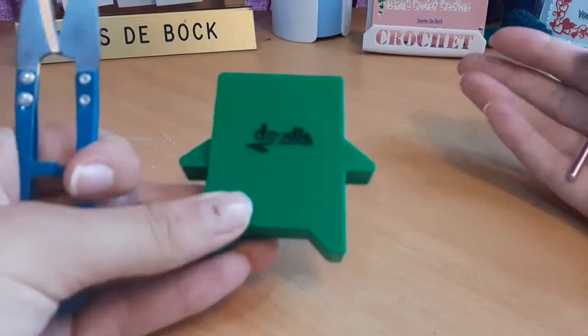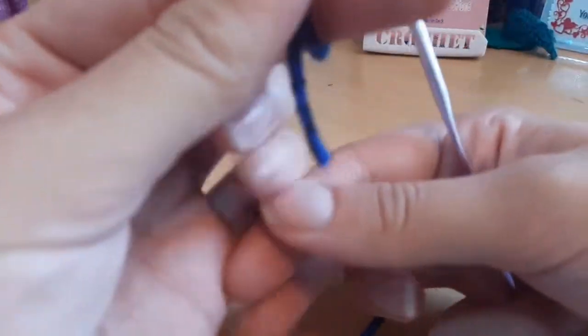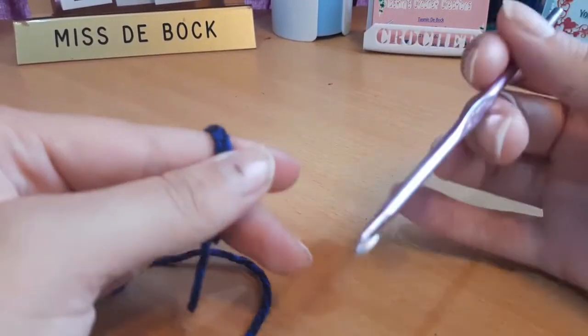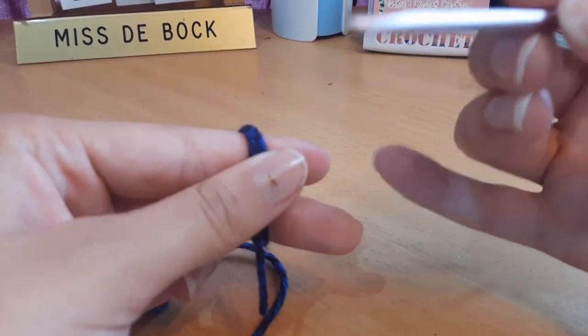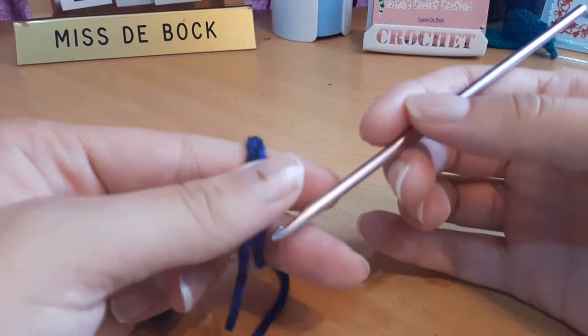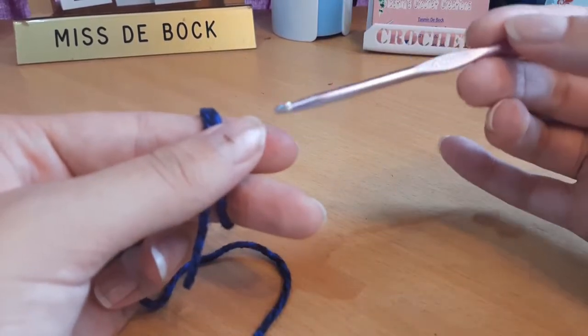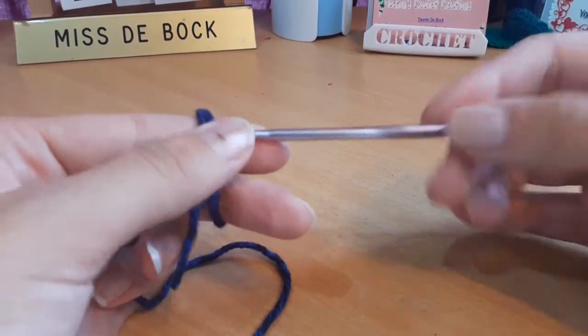Before we start, you want to take a measurement from under your bust to the center of your boob or to your nipple, and we will make the number of chains to meet that measurement.